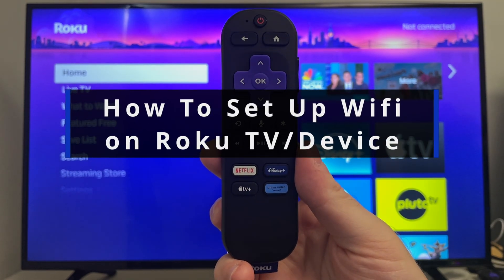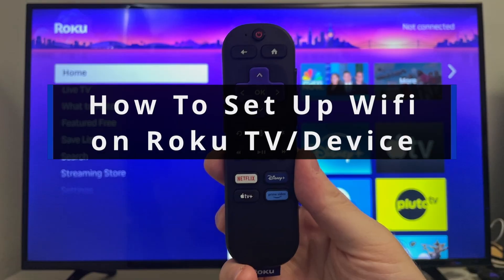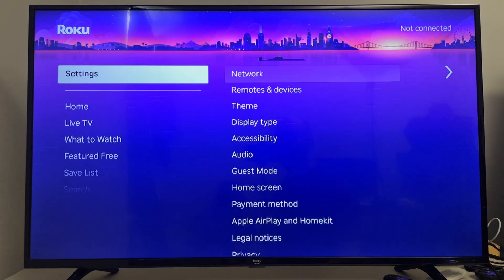In this guide I'll show you how to set up your Wi-Fi or wired internet connection on your Roku TV or streaming device. From the home menu, scroll down and go to Settings.